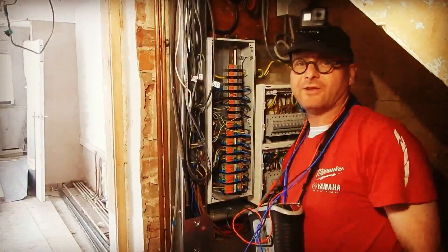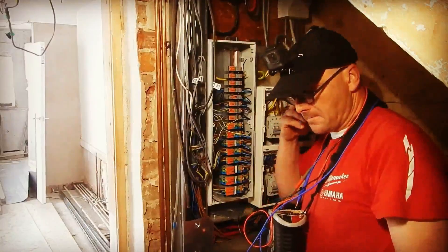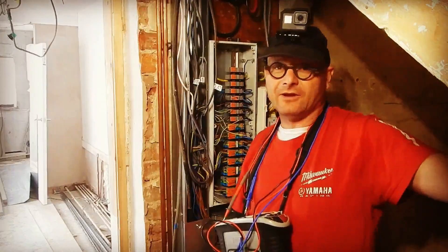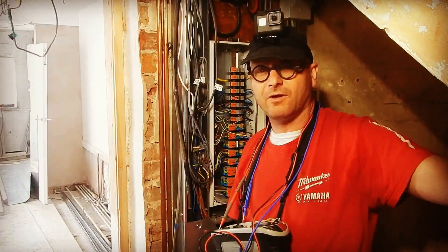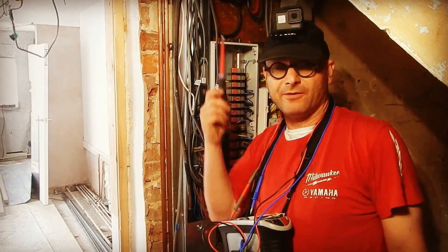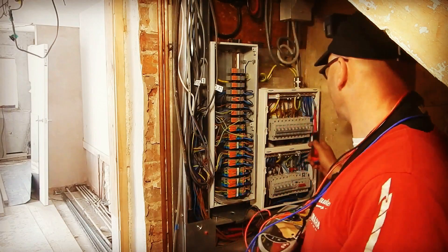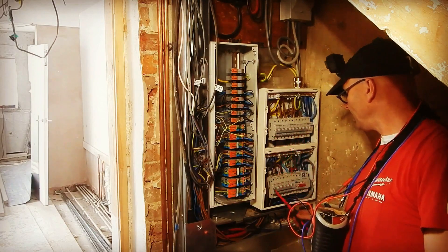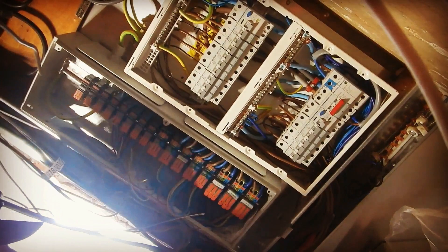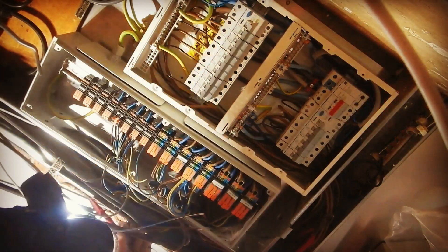I've come here to get ZS readings and all that - sorry, ZS at DB or ZE. Upstairs I've lost all the results - typical - took them ages ago on a piece of paper. There are only two circuits there so I'm just going to do the R1+R2 tests upstairs. You're going to see me taking live readings from the origin here: ZE, PFC - then I'll put the bus bars in here and energize a couple of circuits. Next I've got to take the R1+R2 of this sub-main which is plugged in here.